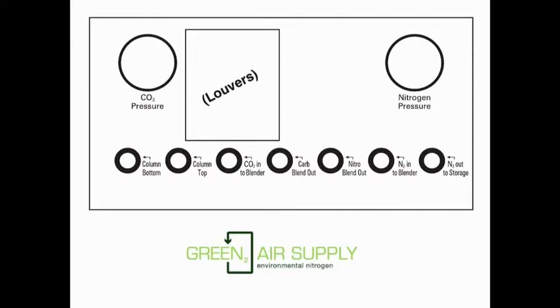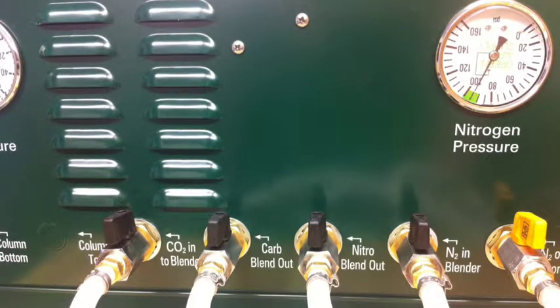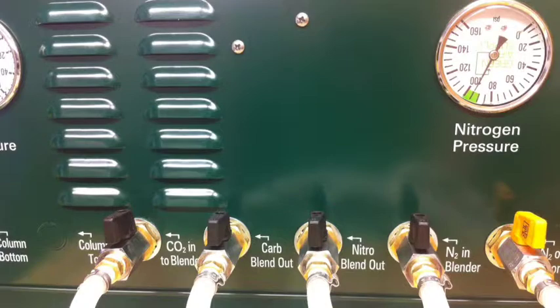The top left gauge is labeled CO2 pressure — that'll be the gauge we're paying attention to today. The three ports we'll be interested in today are the CO2 into blender port, the carb blend out port, and the nitro blend out port. Here we're looking at the actual separator; the far left three ports are the three ports we'll be working with today.